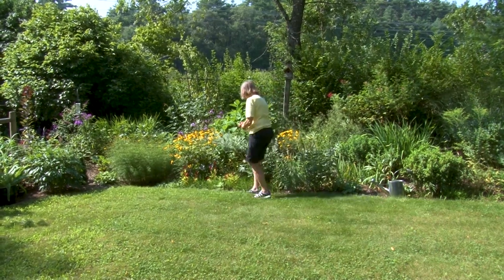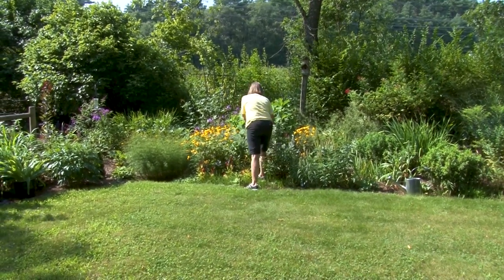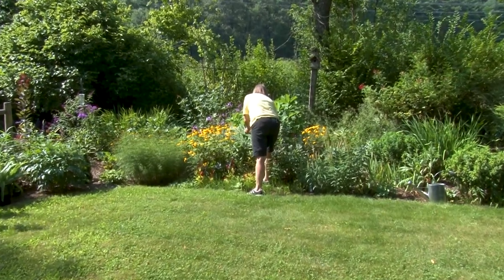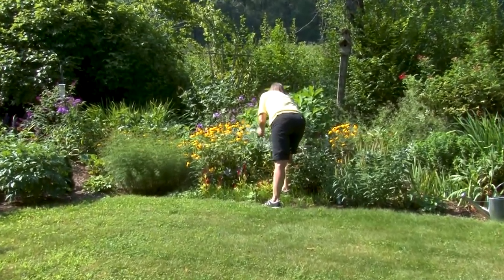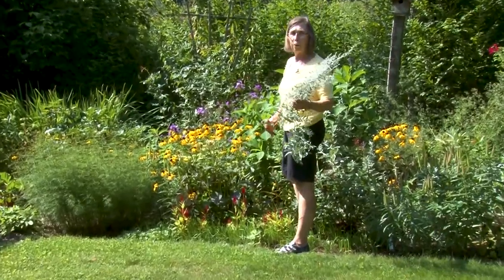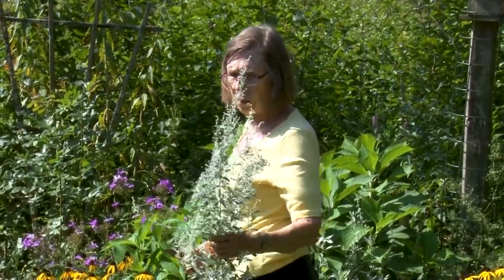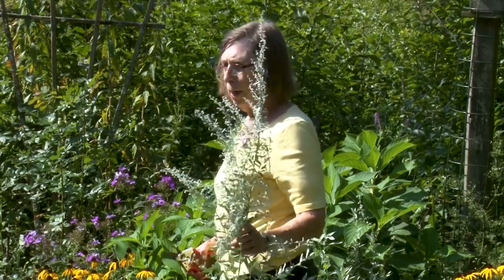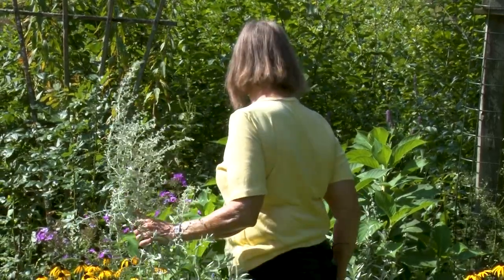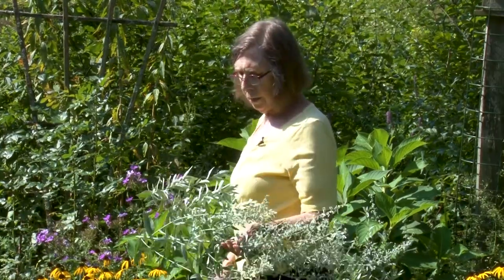I have some artemesia that I'm going to cut back. This makes a wonderful dried flower for a wreath or fall arrangement. It's starting to go to seed — I don't really want this one to go to seed. It has some seed heads which are attractive when dried. But I don't want too much more of it in here because it's a thug that could take over if I let it. I'd like to keep a small amount of it, but not a great amount.